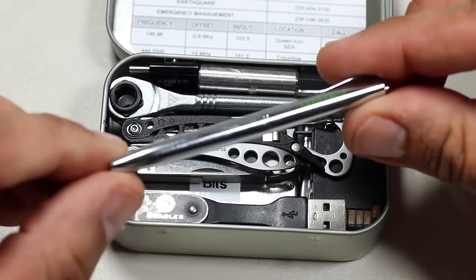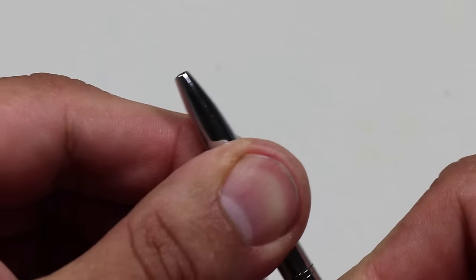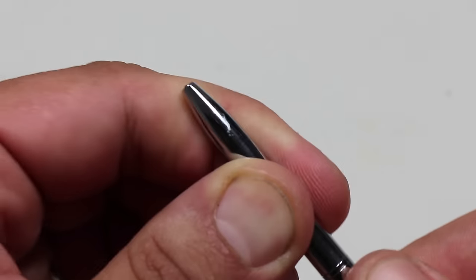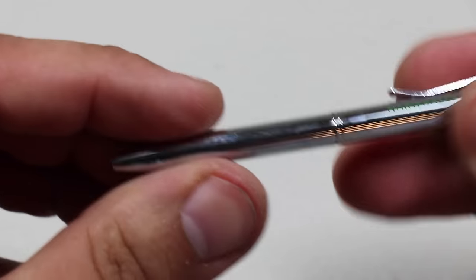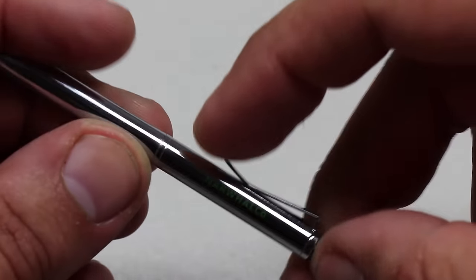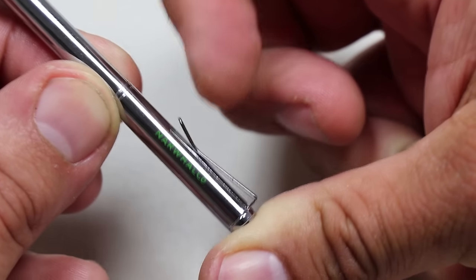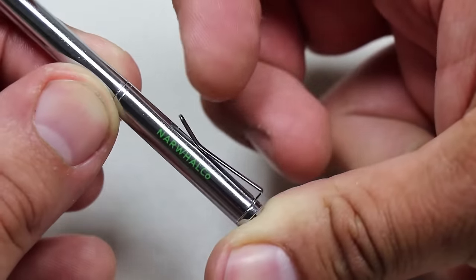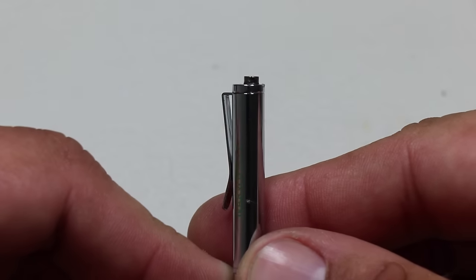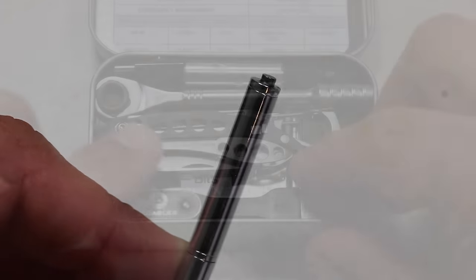The first item is the mini pen. I used to have pens in earlier versions of my Altoids tins but eventually removed them because I was unhappy with the quality. Since then, I found a really good one — the Narwhal Company mini pen. It's a great little pen that writes well, the ink doesn't smear, and it has a nice clip. I've attached a magnet to the tail of it so it attaches to the side of the Altoids tin.